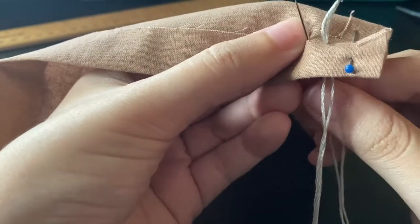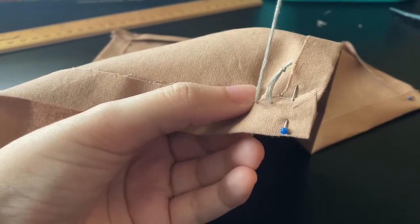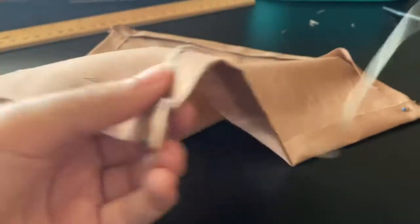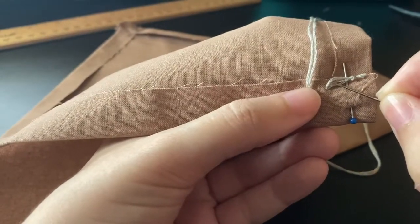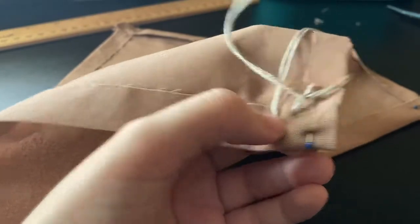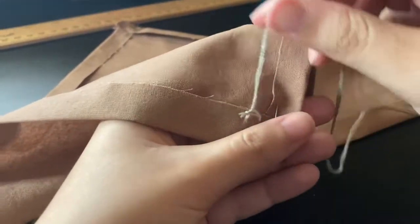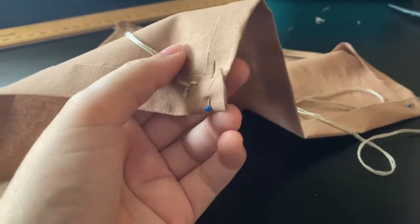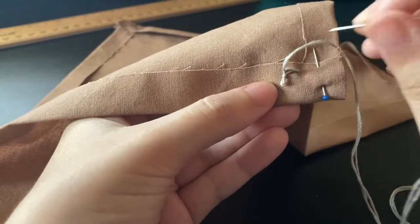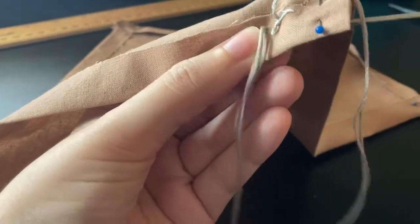So you're pulling this needle up all the way, and then you want to pass the needle through the loop here and then tighten it completely. Once that's tightened, you're going to want to space away. You want this to be done the same way that I did it, otherwise it'll be on the front of your fabric, because there are going to be two stitches together. Then you just want to go a regular stitch, a certain amount apart, being mindful that the stitches on the back are the blanks on the front and vice versa.